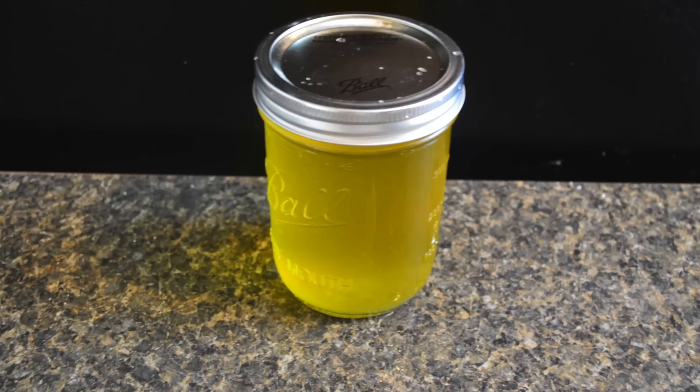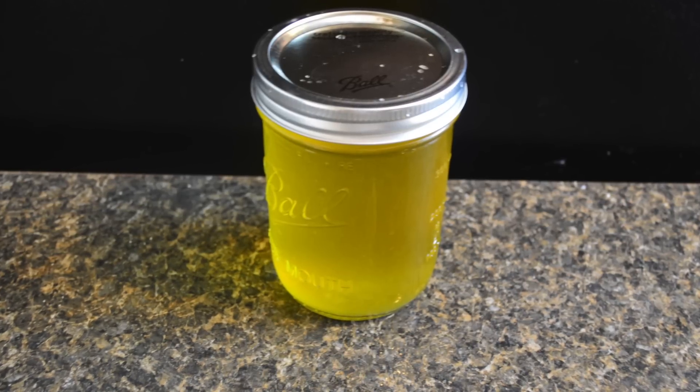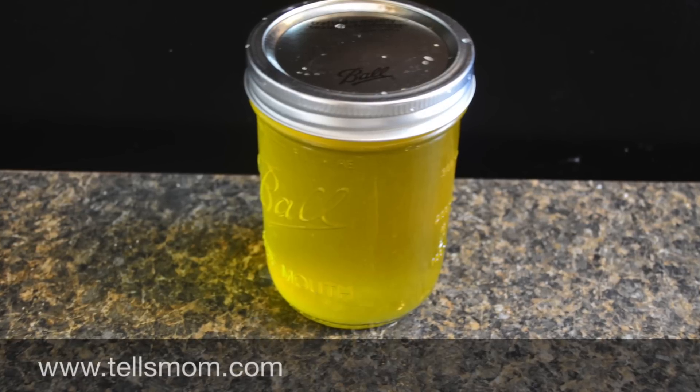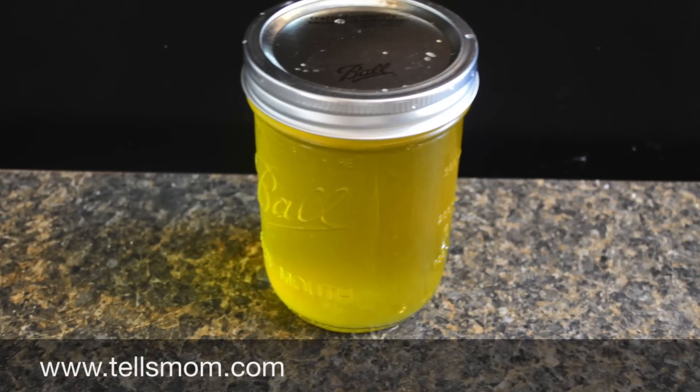If stored in an airtight container, it will last at room temperature for months. One pound of butter fills a pint mason jar.